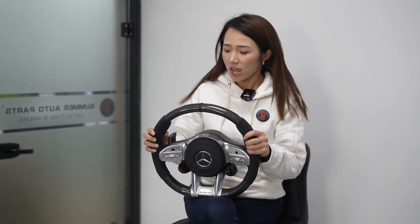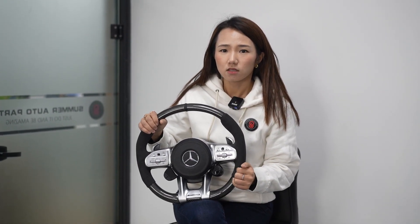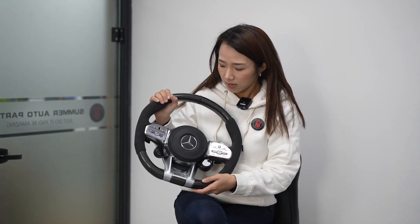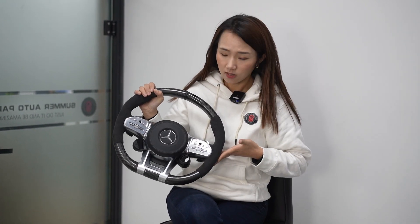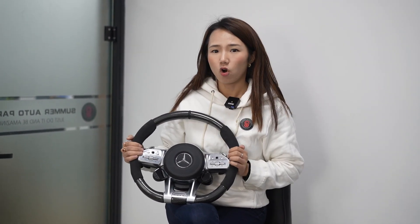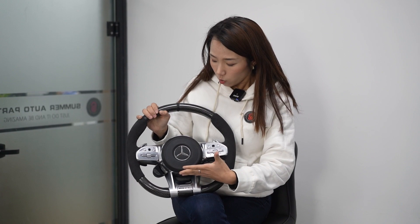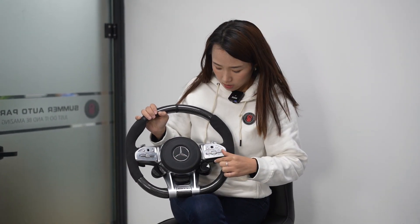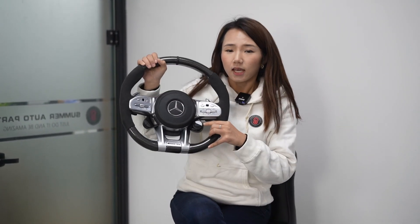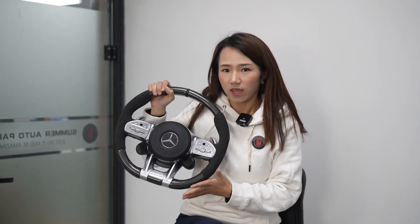So we can check the steering wheel we made. I did some special customization on this one. We can find it's the steering wheel with carbon fiber, and the two sides for the holder are Alcantara. The airbag is complete with the buttons, and the most interesting is the button here.